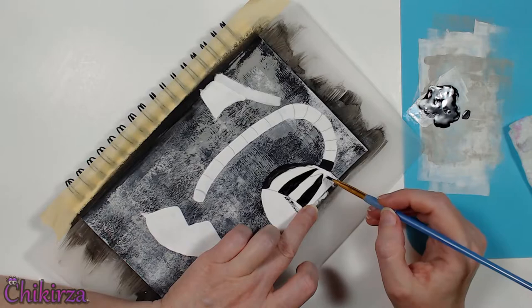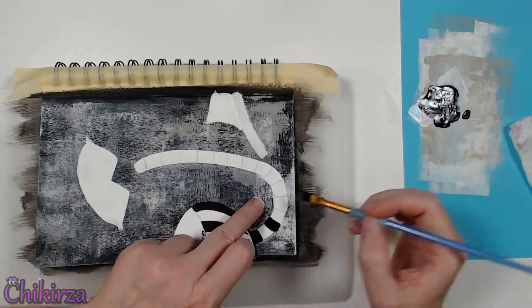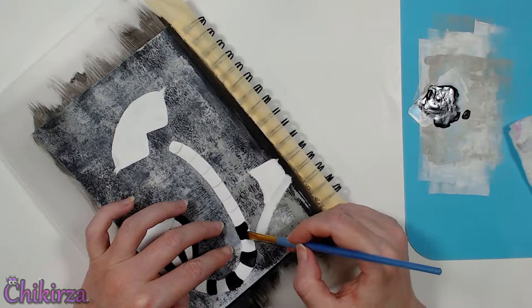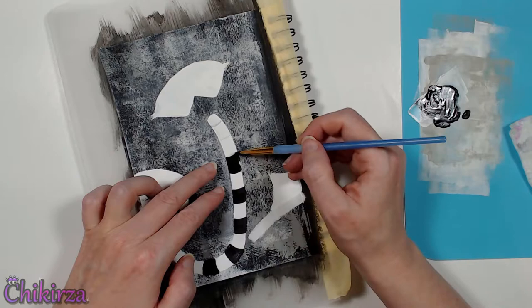Oh, we'll fix that later — no worries, it's acrylic paint, we can always fix it. So I continued to fill in these stripes and I was really liking it. I still wasn't sure what I was going to do with it — it wasn't looking like a tomato anymore, but that's okay. Go with the flow, do what I feel like as I feel like doing it. And if I don't like it, it's acrylic paint — I can always paint over it and change my mind.